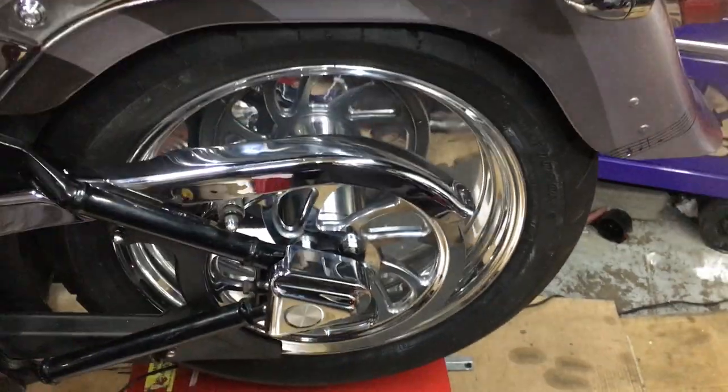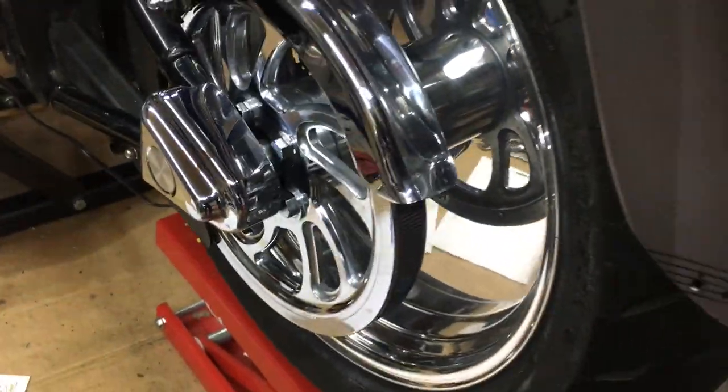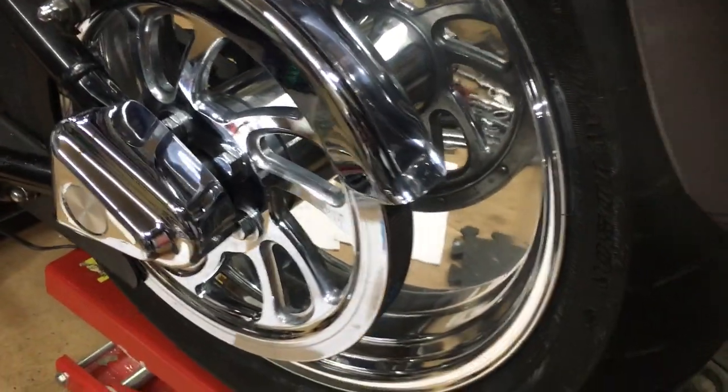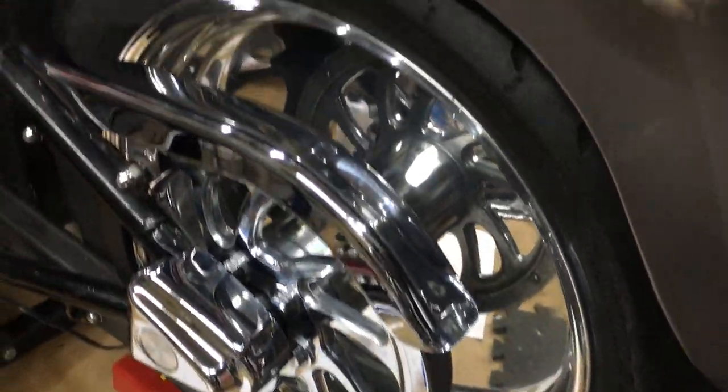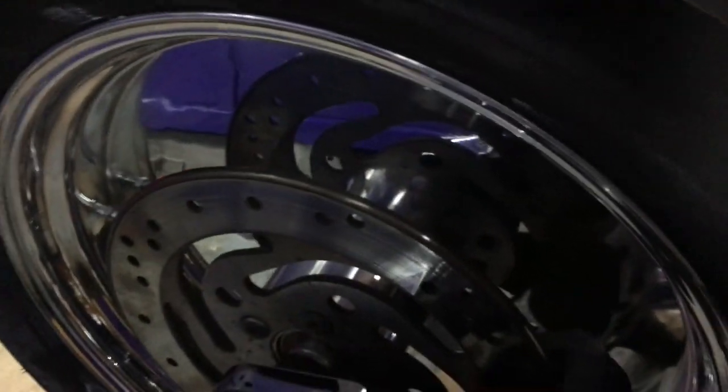As you can see, it almost looks like you've got two pulleys — the wheel is transparent. Absolutely amazing wheels, and not crazy money either. These work out at around six or seven hundred pounds plus fitting. As you can see, it's completely a mirror, and on the other side where the disc is, it looks like you've got two brake discs.